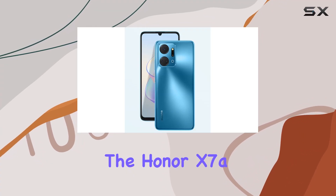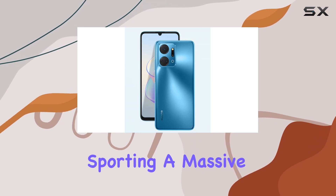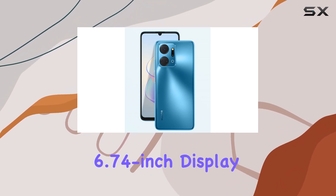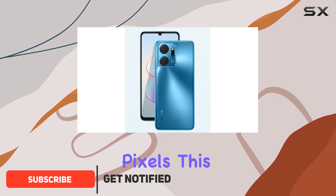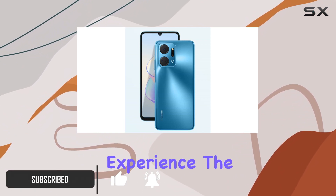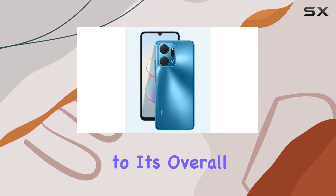Today, we're diving into the Honor X7a, a feature-packed smartphone that brings a lot to the table. Sporting a massive 6.74-inch display with a resolution of 720x1600 pixels, this device provides a visually immersive experience. The sleek design and vibrant blue color add a touch of elegance to its overall aesthetics.